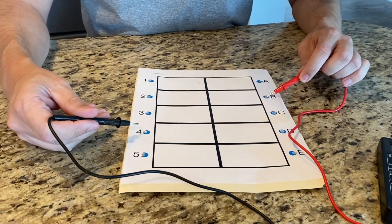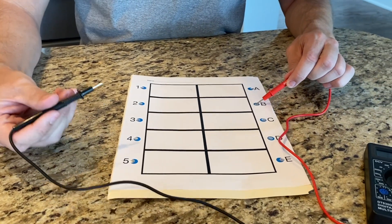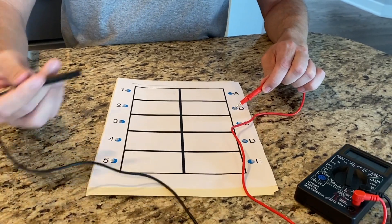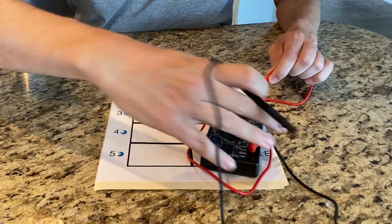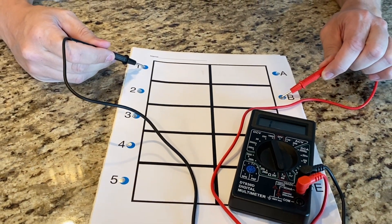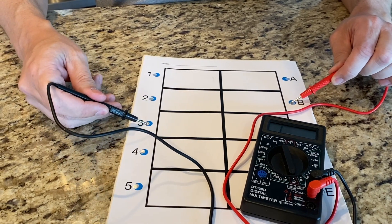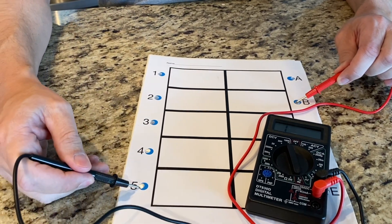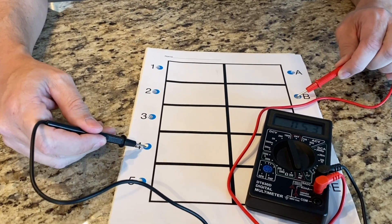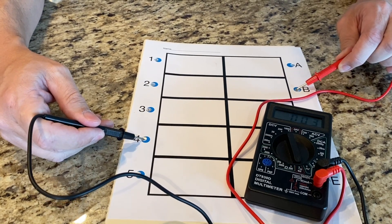So B4 was the one that we said. I'm going to put one end to the B, and eventually on the 4 it should make some kind of noise or register. If it beeps at one, that's a problem — that means we have a short circuit. If it beeps at anything other than 4, we have a short circuit. Let's go down to 5 and then 4. There it is — we have ourselves a connection. So that is a complete circuit.